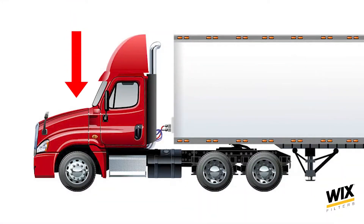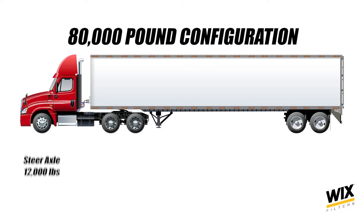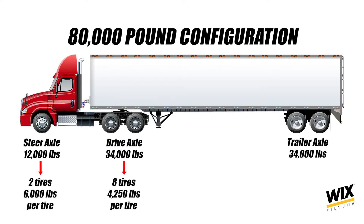To keep the proper PSI in your tires, you need to start with the right PSI, and that can vary by loaded weight. The steer axle is the most consistently loaded tire on the truck because of the engine. A typical 80,000-pound configuration has 12,000 pounds on the steer, 34,000 on the drive tires, and 34,000 on the trailer tires. That's 6,000 pounds per steer tire, but 34,000 pounds over eight drive tires is only 4,250 pounds per tire.